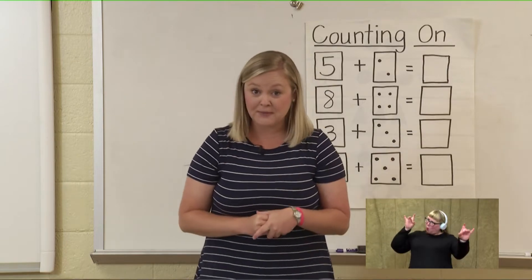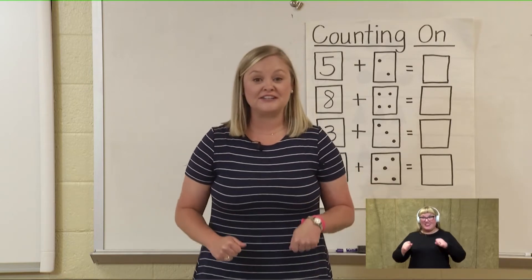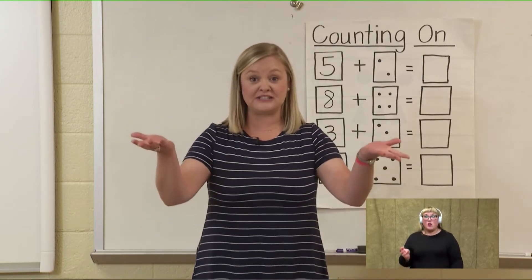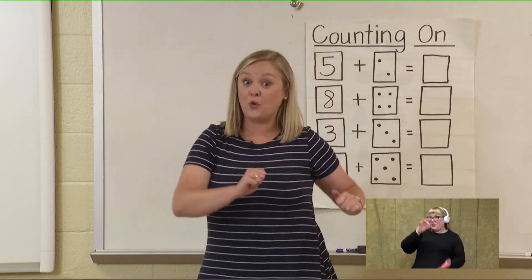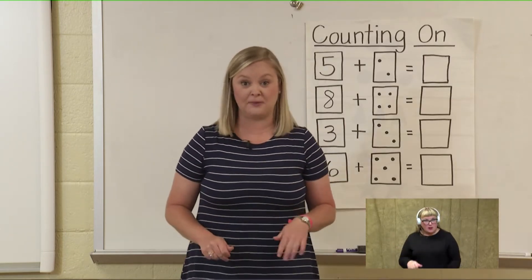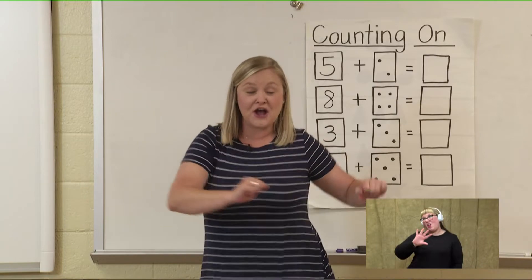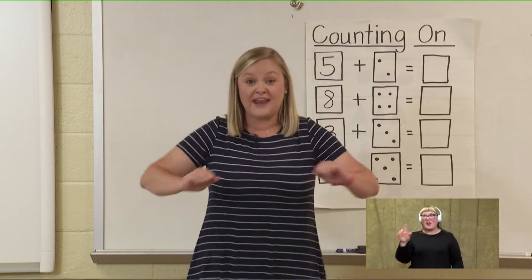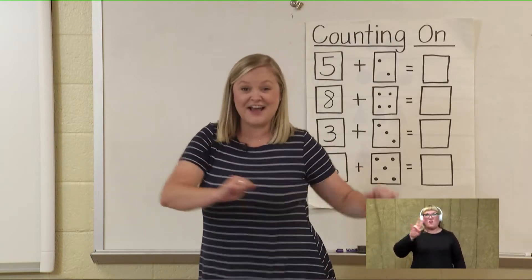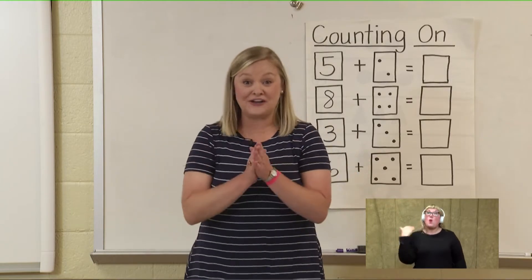Do you think you could try a bigger number? This time we're going to do the twist. We're going to start with the number thirty-six, pick it up, put it in our head, and twist all the way to fifty. Thirty-six, thirty-seven, thirty-eight, thirty-nine, forty, forty-one, forty-two, forty-three, forty-four, forty-five, forty-six, forty-seven, forty-eight, forty-nine, fifty. Awesome job, guys — that's going to get us ready to count all the way to one hundred in our lesson next week.